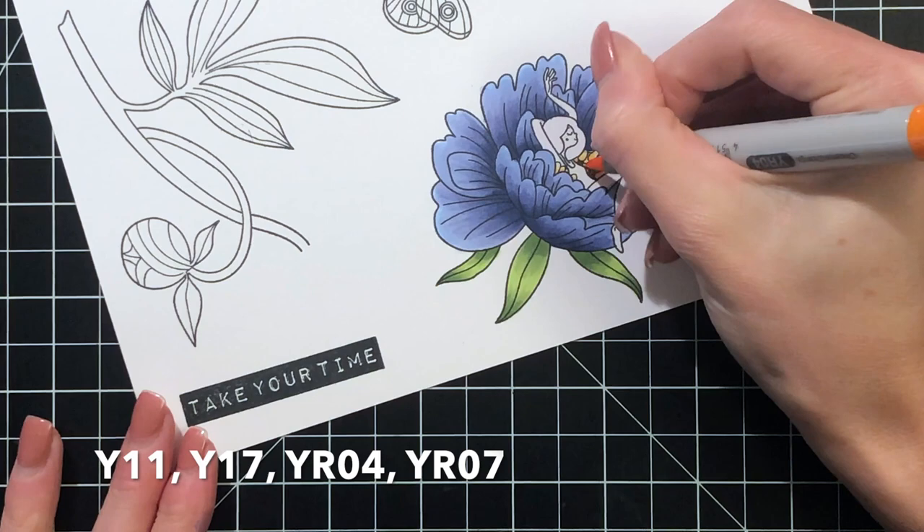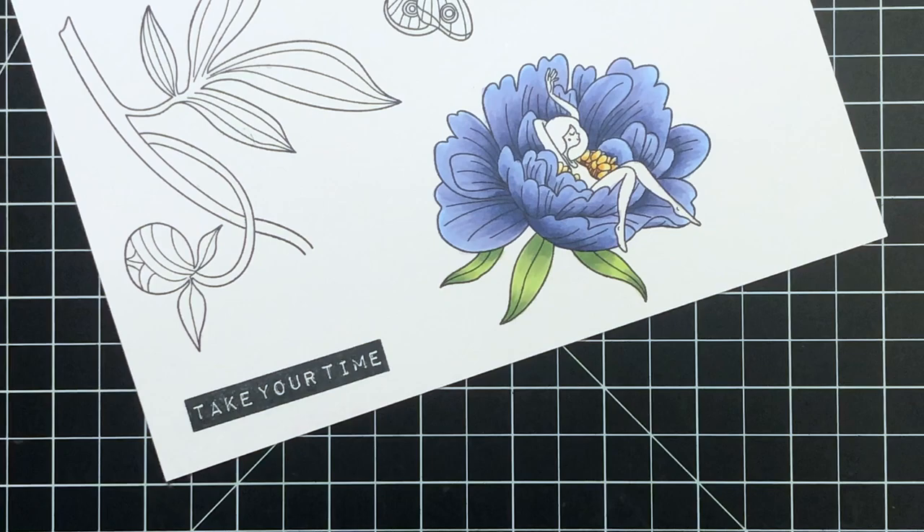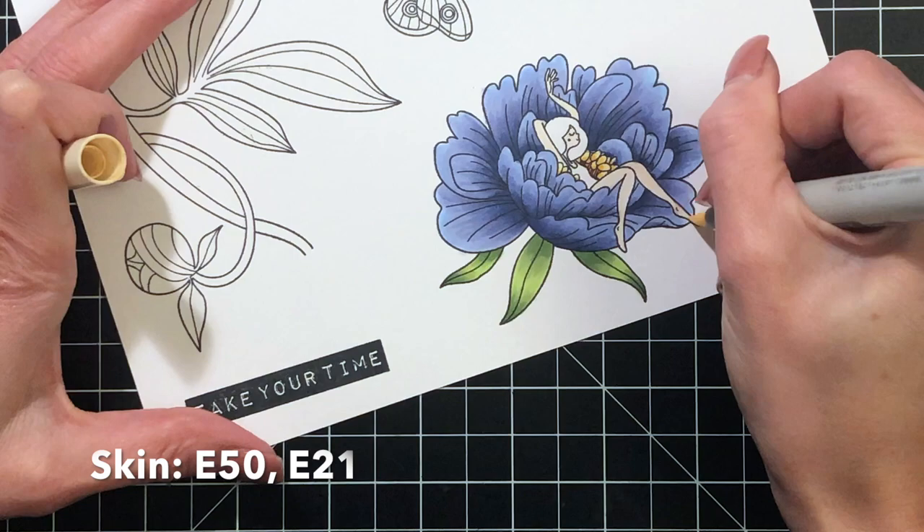Now I'm working on the center of the flower. This is a very tiny little area. I have some yellows and oranges picked out here. Basically I color the whole thing yellow and then add some little pops of orange to help give it a little contrast.